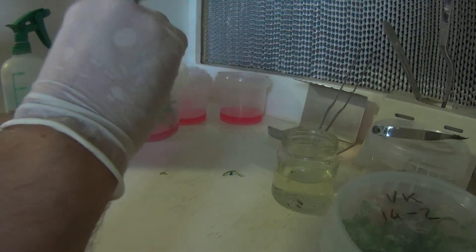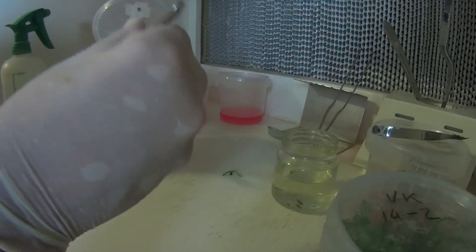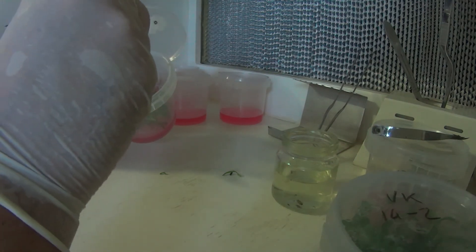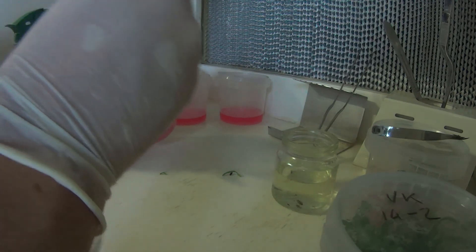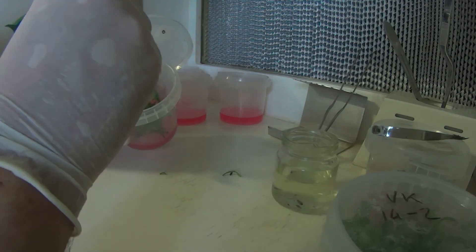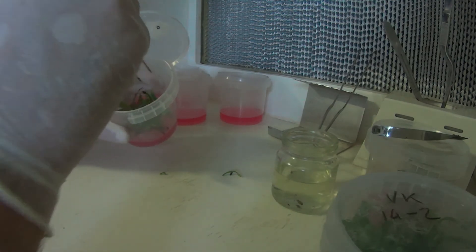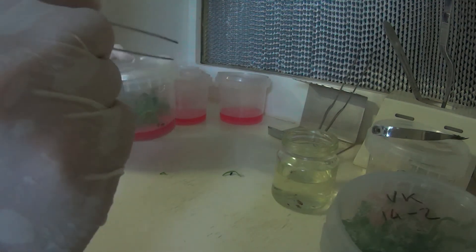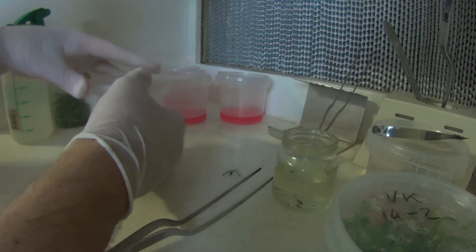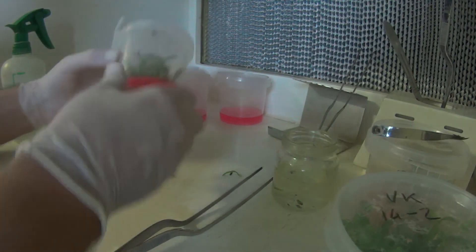Now, like I did with the previous one, let's try and get these little plantlets the right way up. Like I said, they don't have to be buried in the media at all — they seem to grow quite fine just sitting on the top. Actually, that's normally the way I prefer it: just to have them sitting on the top of the media, not actually forced down into it. And here we go — done.